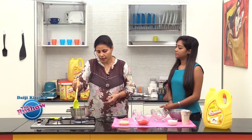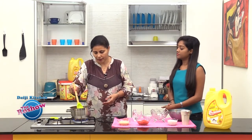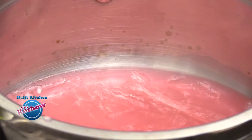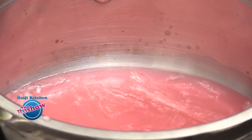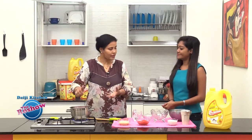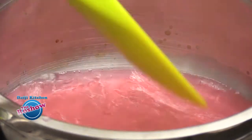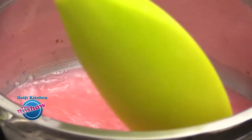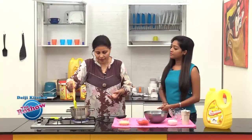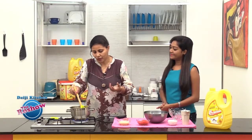Just immerse the China grass in the cherry syrup and let it come to a boiling point. We have to see that the China grass melts in the cherry syrup. Gently stir the mixture and make sure the China grass fully dissolves in the cherry syrup.